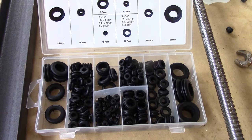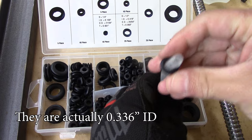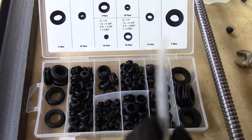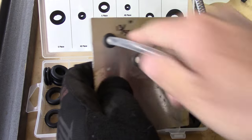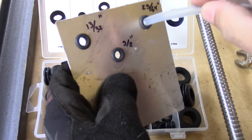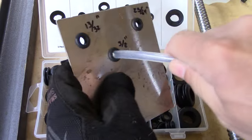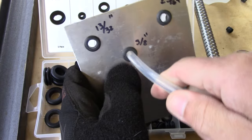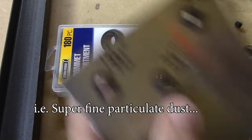We're going to use some grommets to feed our tubing into the water reservoir. These are 3/8" grommets, but the tubing is too thin compared to the inner diameter of the grommet. I made some experiments with sheet metal and three different sizes, and for the PVC, the hole that worked best was made with a 3/8" drill. You want a snug fit so no debris falls into the water reservoir.